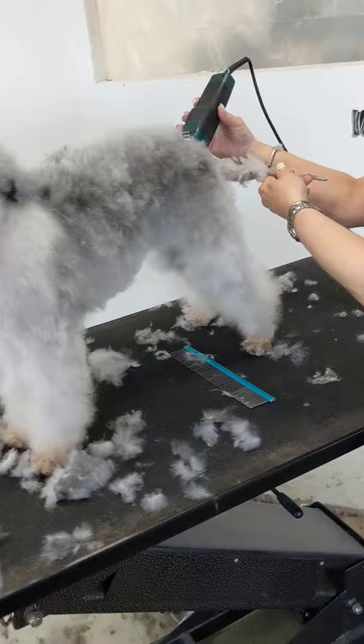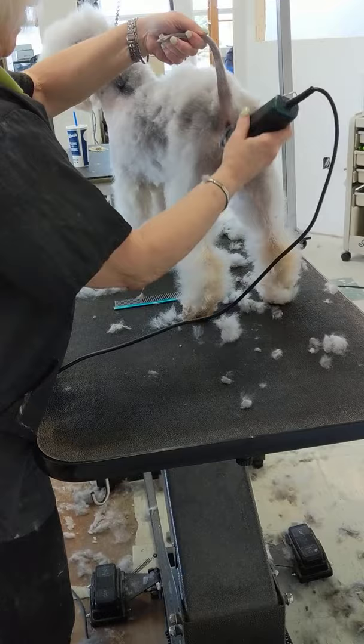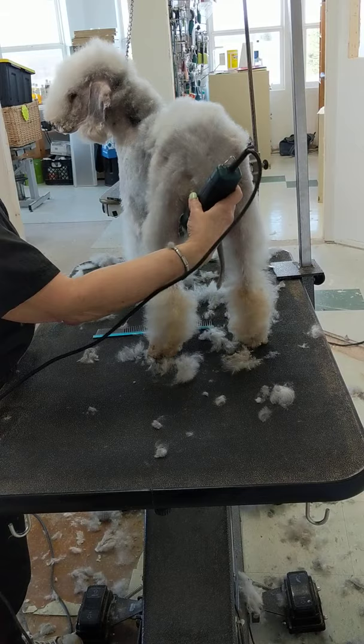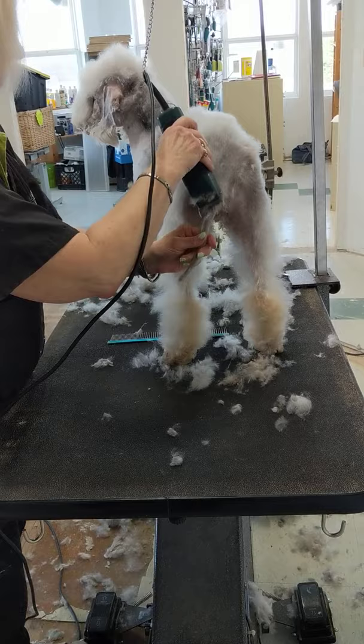The next thing I'm going to do is take off a little bit of hair back here and reveal the angulation that's already there, just by taking that hair really close with a clipper, and then we'll blend it with shears later.